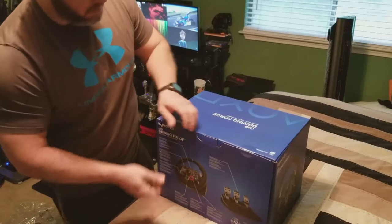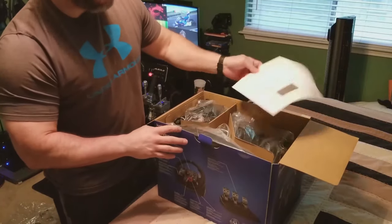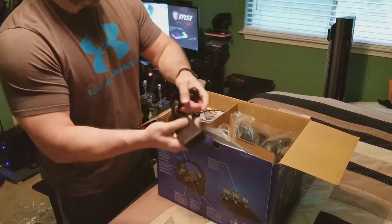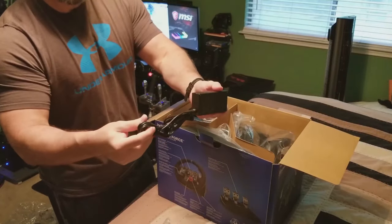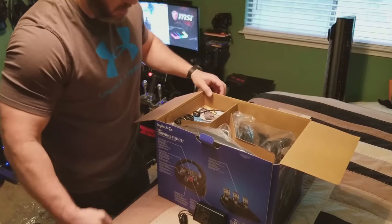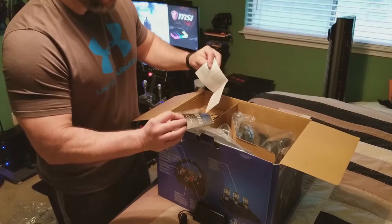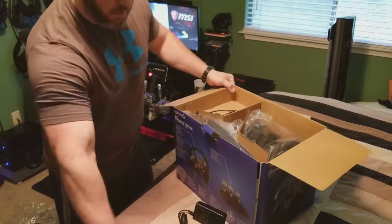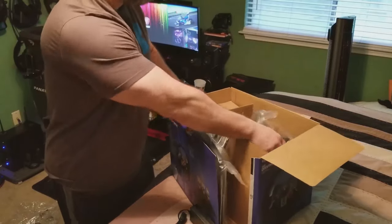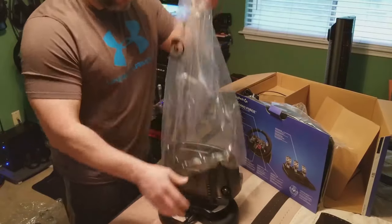For the price point at $208, I would start here for a new sim racer. I started here with my children because 2.2 Newton meters of torque is not going to rip their little arms off — it's not going to scare them. It's PS3, PS4, and PC compatible, with desk or hard-mount options. It would also work with Xbox One using the Collective Minds Drive Hub. It has 900 degrees rotation, LED light, 14 push buttons plus a D-pad, rotary dial, paddle shifters, and a three-pedal setup.